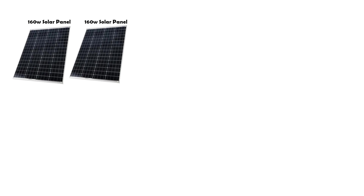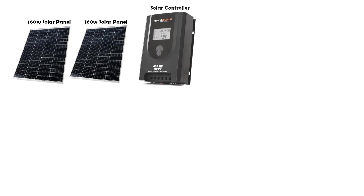Once you have decided on your solar panels, you will need a solar controller that regulates the input power. This is to control how much power is being brought in and to cut off the input when the batteries are fully charged. These are very important to have in your system as I have seen some conversions without a controller and the battery is fully melted from overcharge. We have a 40 amp hour MPPT solar controller from iTechworld.